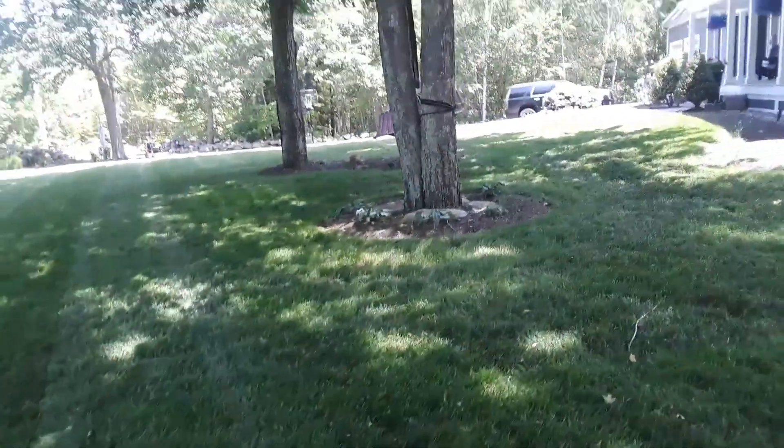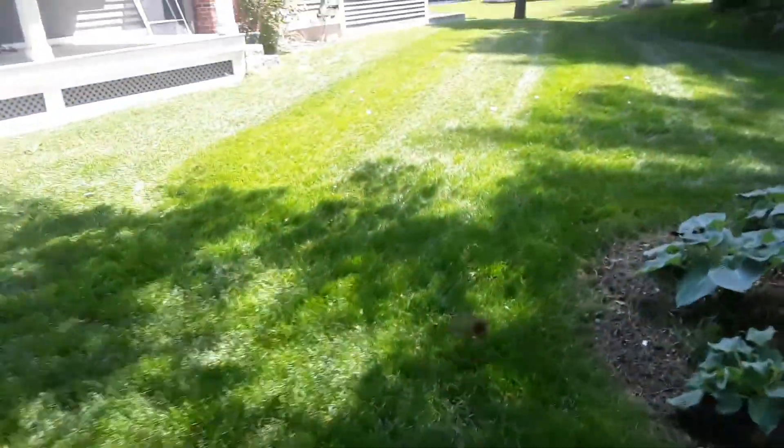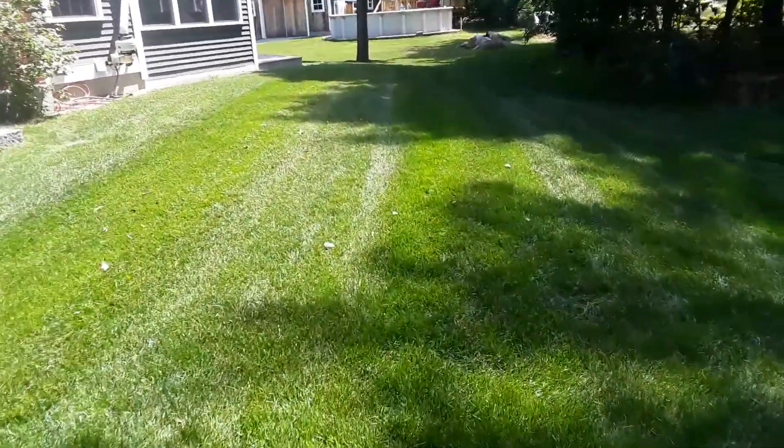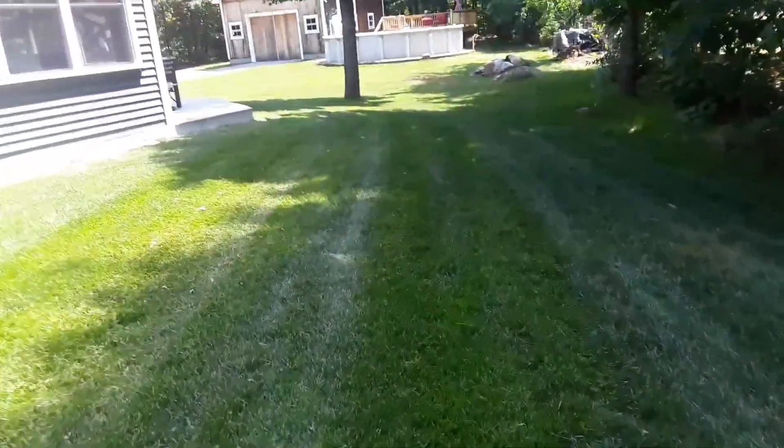Here's just a short video of a yard I did. I'm not going to show you the mowing, just the end result. I think the Scag made it look pretty nice.